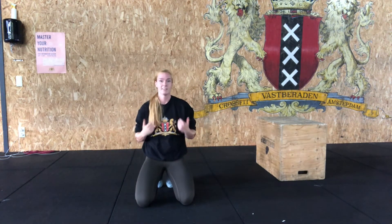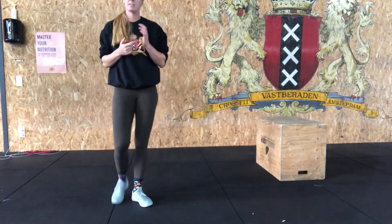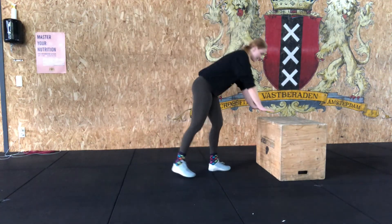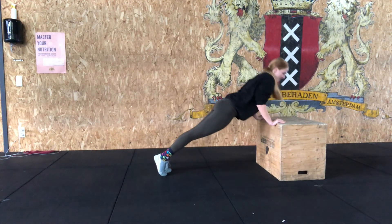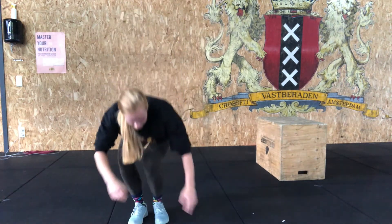After you've done all that and you're nice and warm, we're gonna get into the workout. For beginners today, it will be a nine-minute AMRAP. You're gonna start with nine box push-ups — get a bench, a chair, a box, or anything around knee height. Place your hands shoulder-width, bring your chest to the box, and push yourself up. Collect nine reps.